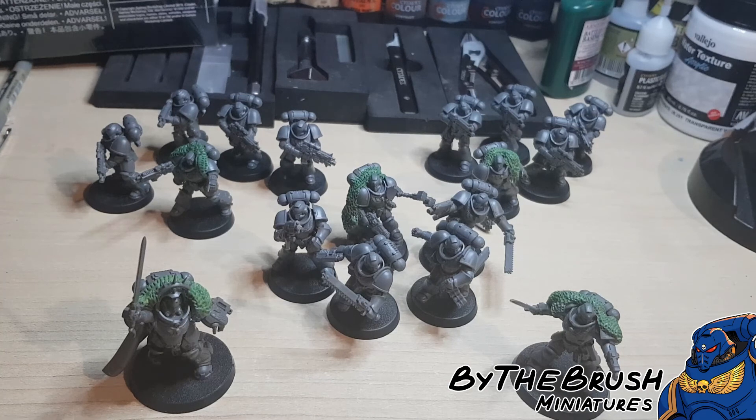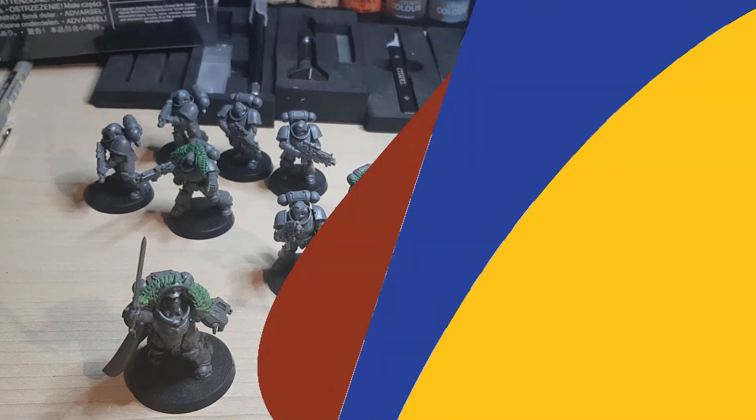The Games Workshop starter sets are very good because they give you two great options for starting armies and everything that you need in the box. They come in different levels now. You can spend £30, £50, £90, or £150, depending on which level you want to go for. I'll link them all in the description below as usual.